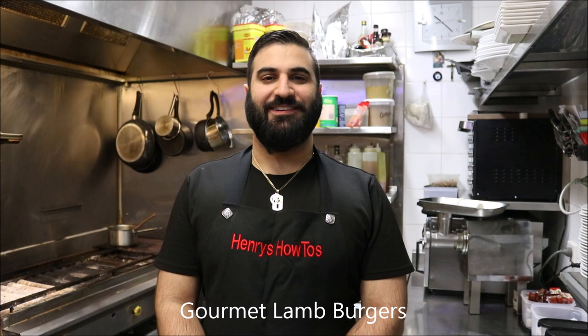Hey everybody, today on Henry's How To's, I'm going to show you how to make gourmet lamb burgers. Let's get straight into it.